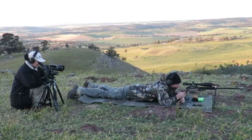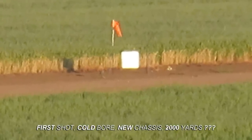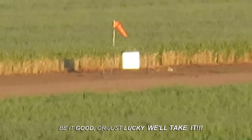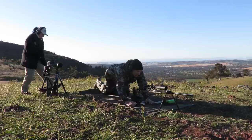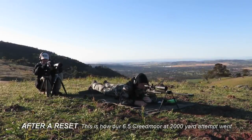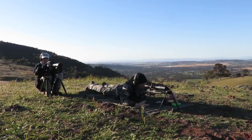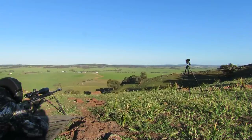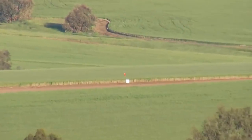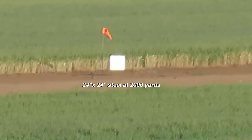Ready? Yep. Right - awesome. Level with the bottom edge of the plate, one and a half targets right, just at the edge of the crop. Guys, are you ready? Yep. Good to go.